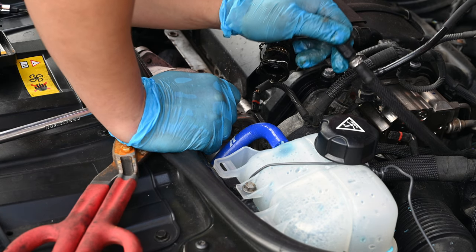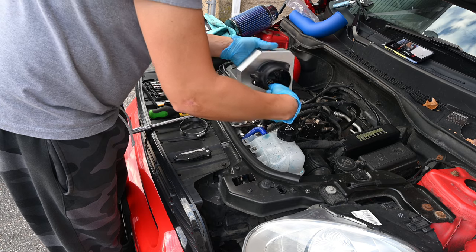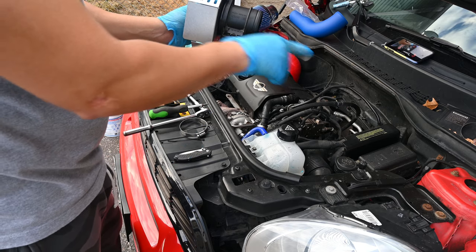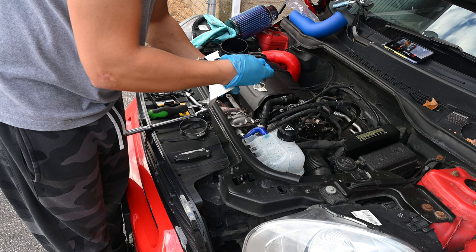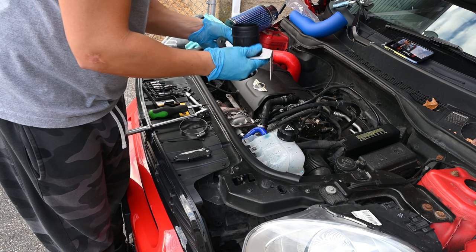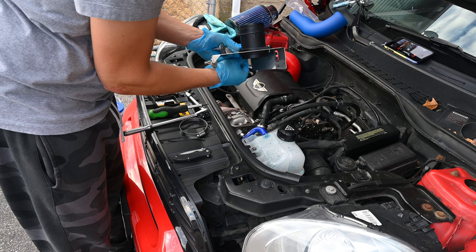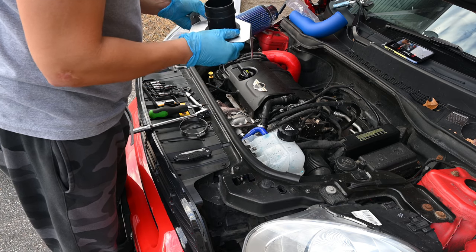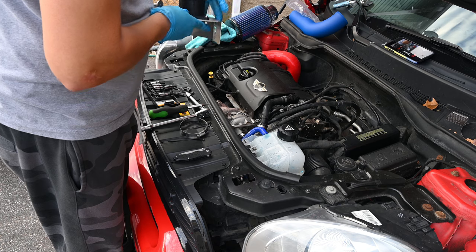Now we can start assembling the MAF on the NM bracket. We want to make sure the flow is pointing the right way — the flow is this way. Run the bracket here and put the supplied hardware through. It's a 10mm hex and a 10mm nut and a 4mm hex key. I'm going to tighten these off camera and grab the right tools.